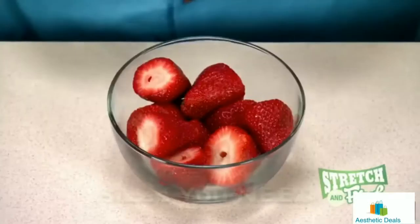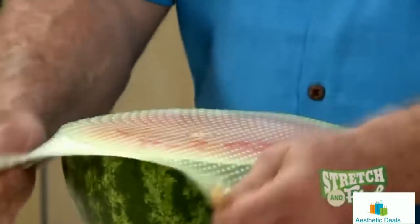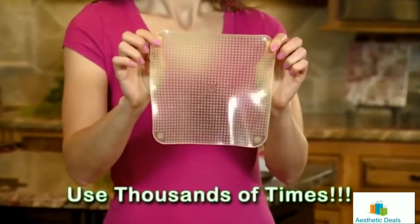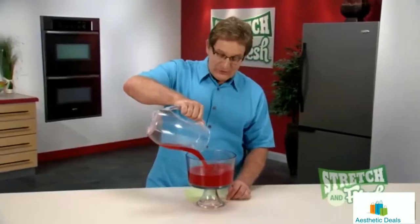Stretch and Fresh comes in the sizes you need — for single servings, family-sized servings, and even party-sized servings — sealed and ready to store. Use Stretch and Fresh thousands of times and it automatically returns to its original size.